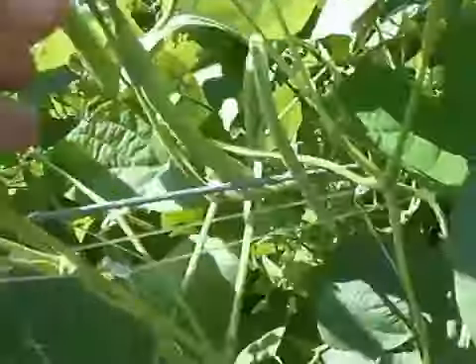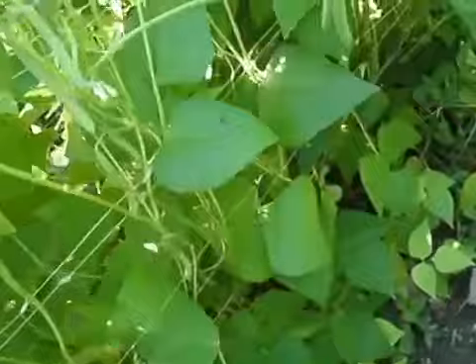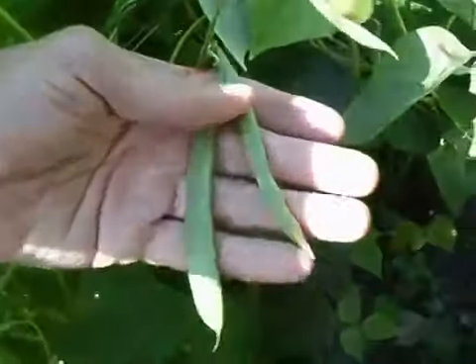See, there's no spots — just perfect beans. You can also grow pole beans or peas this way.